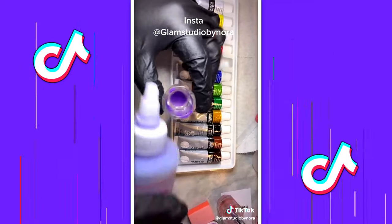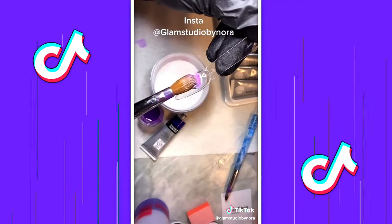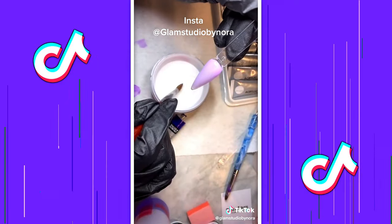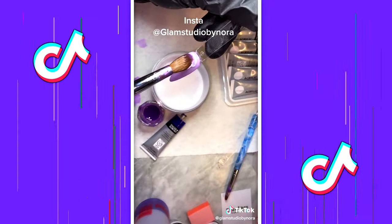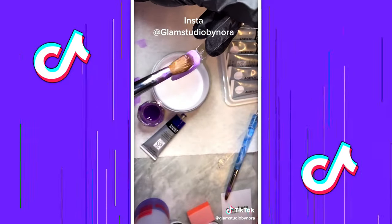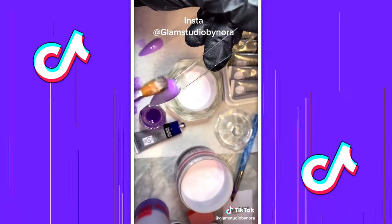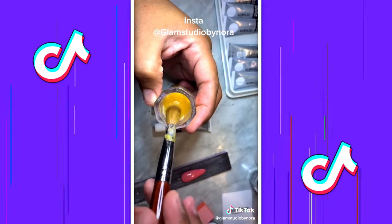After it dissolves completely, go ahead and add your monomer and start applying it, giving it a good mix while on the nail. With white it makes pastels, and with clear it makes translucence. Don't forget to clean your brush with acetone.